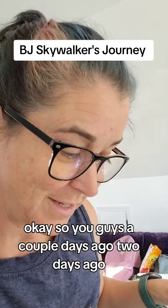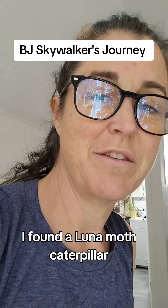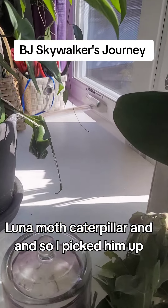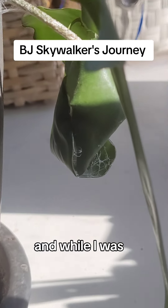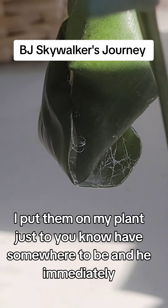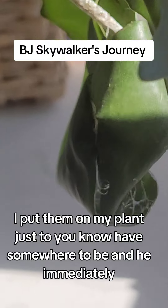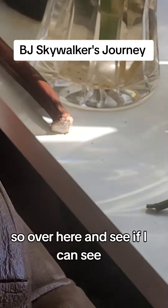So you guys, a couple days ago — two days ago — I found a Luna Moth Caterpillar. I picked him up, and while I was trying to get stuff ready, I put him on my plant just to have somewhere to be, and he immediately curled up into a cocoon.